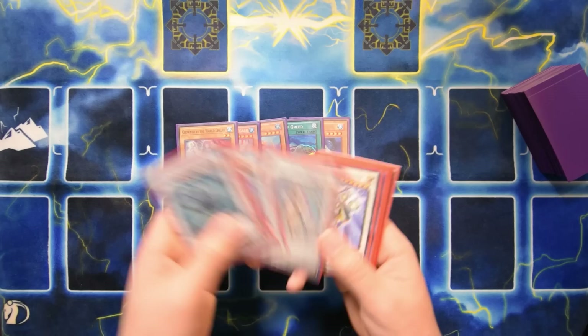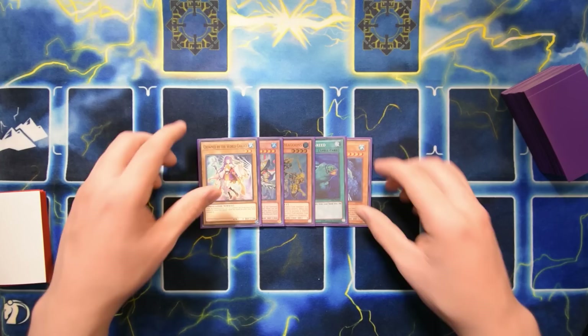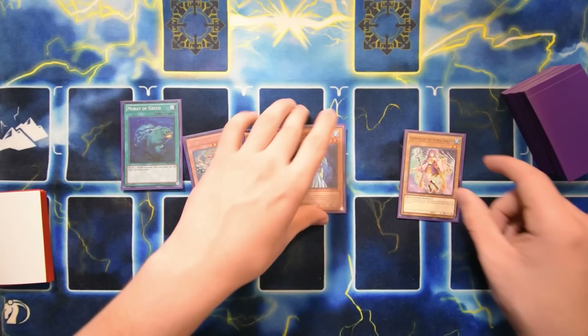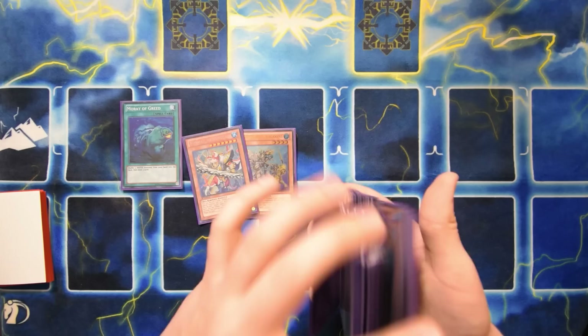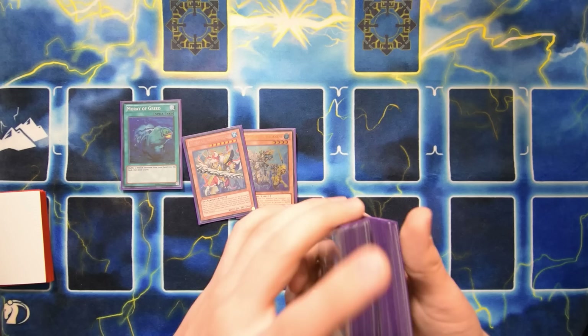So we have IB the World Chalice in here as a synchro option because I'm making level five synchros with Fishborg Launcher, Diva, Infantry, and Prinс - it's not super hard to do. The only thing I would do with this hand is start with Moray of Greed. I'll put back the Aqua Spirit and the Crowned by the World Chalice, and draw into three more cards.